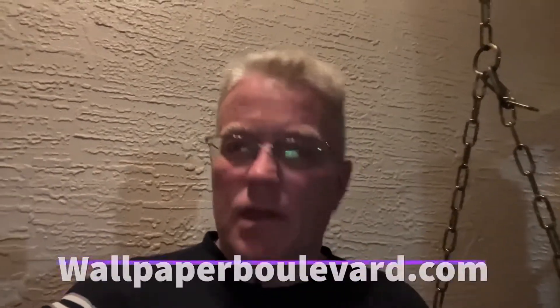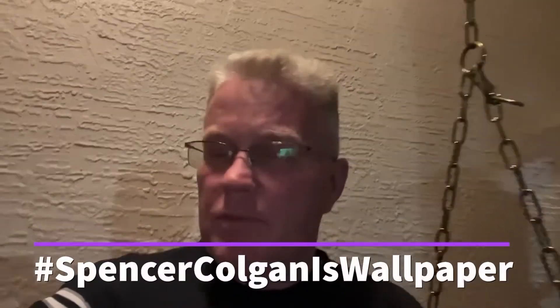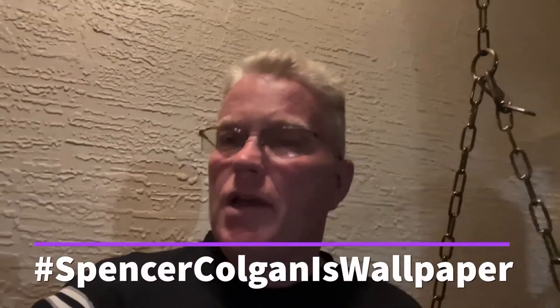Friends, thank you for watching my channel. I just want to remind you if you need wallpaper, go to www.wallpaperboulevard.com. Tell them Spencer sent you. In fact, if you use my hashtag SpencerColganIsWallpaper, they'll be sure to give you 10% off at your checkout. No matter how much you order, they have a wide selection of wallpaper. Check it out. Tell them I said hello.